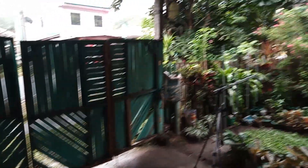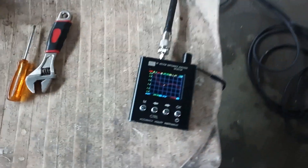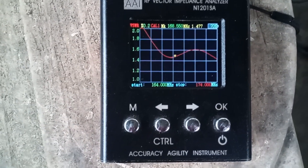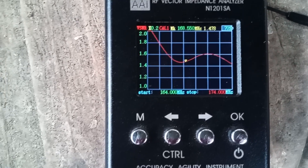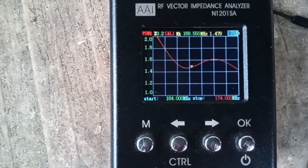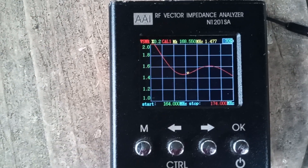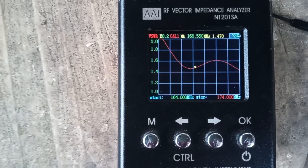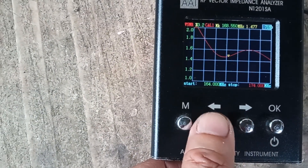It's raining here and there's a birthday party on the other side of the street — that's why there's very loud sound. As we can see, the intended frequency of operation is on the screen: 168.55 megahertz, and our SWR is 1.47 to 1.5.